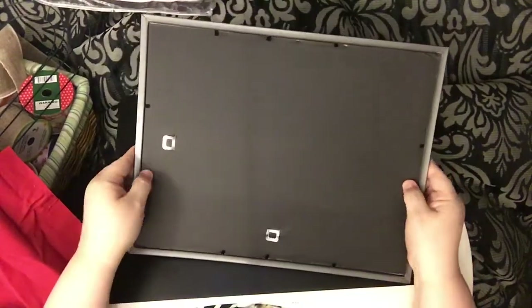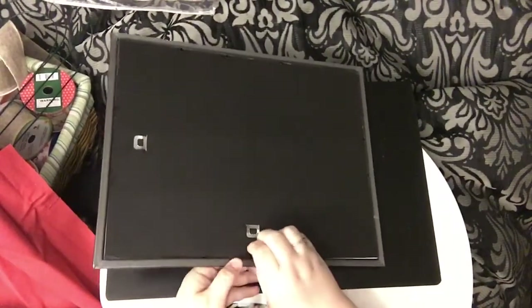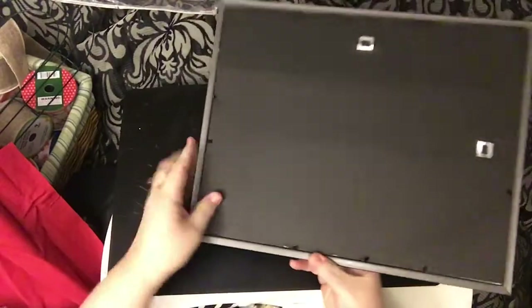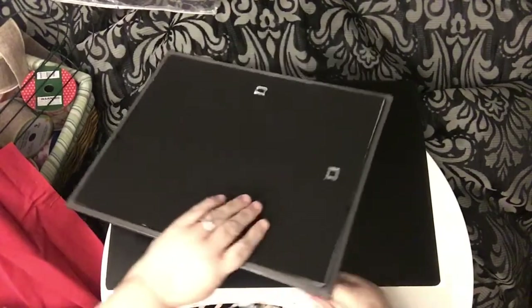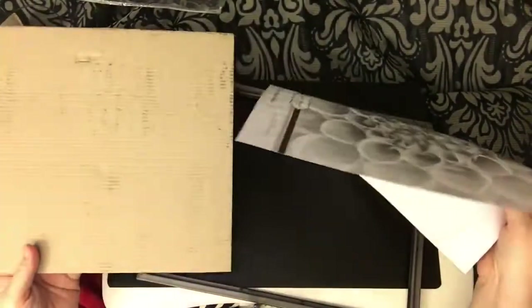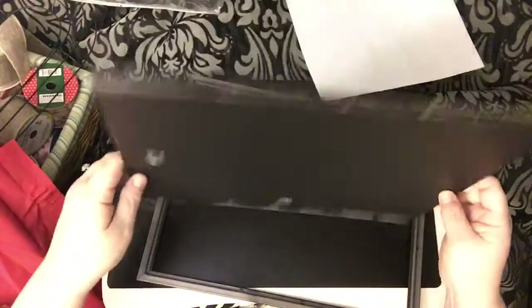The first thing we do is take the back off the frame. Normally the frame has a glass, it comes with a piece of paper and a black cardboard backing. This one is left over from another project, so it actually has two cardboard backings, which is helpful to me since it doesn't have a glass — I can use the thickness.